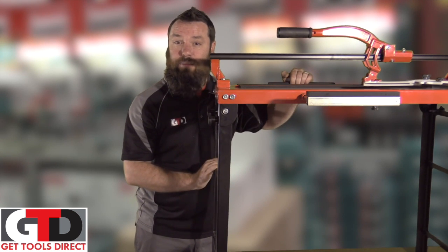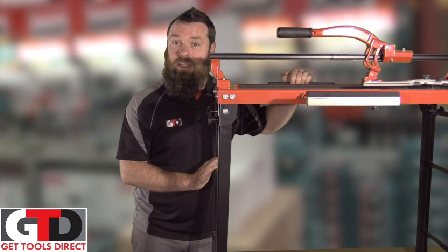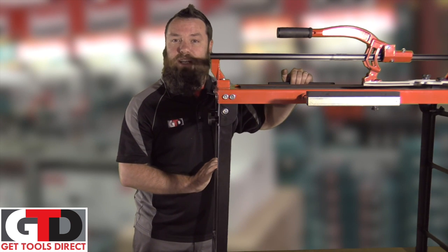So if you're chasing a fantastic professional tile cutter at a reasonable price, jump on our website gettoolsdirect.com.au and check out our range of Pro-Am tile cutters.